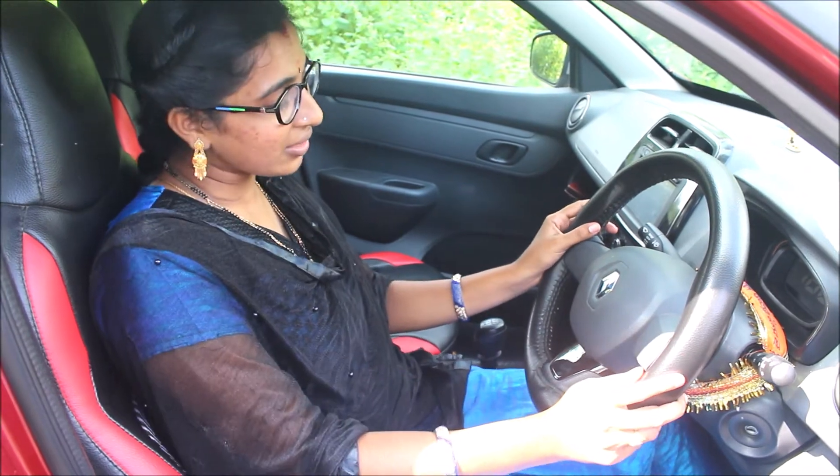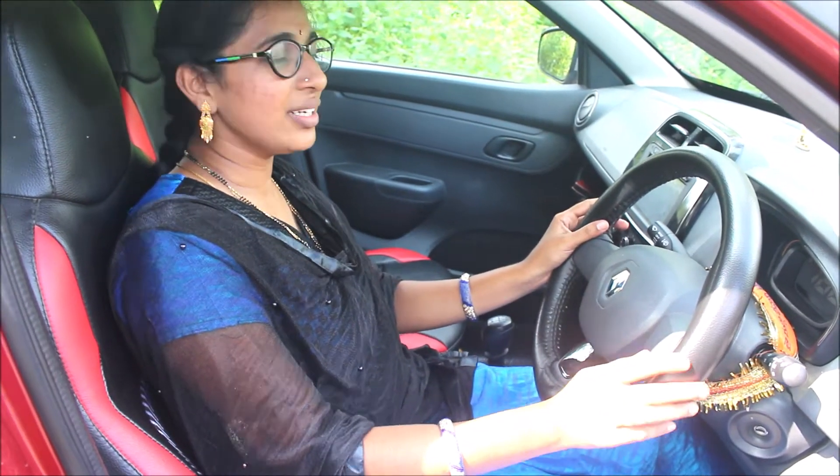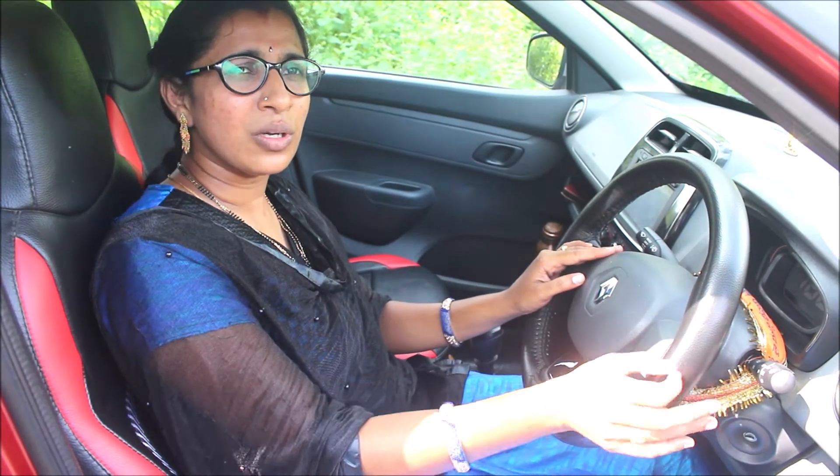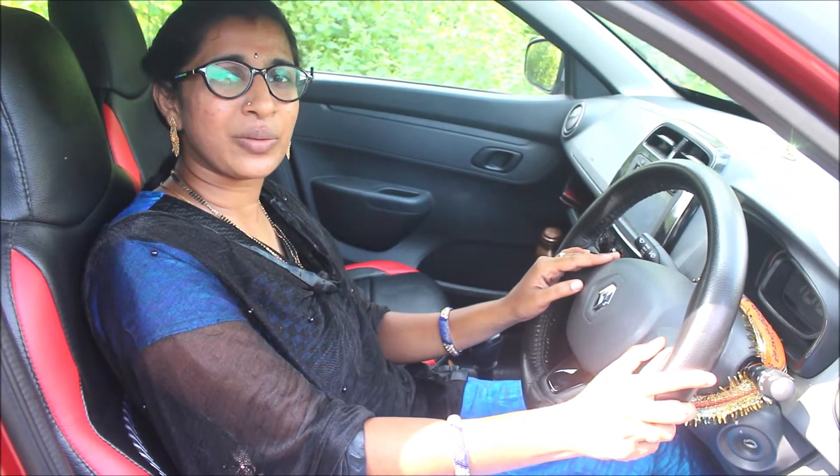My name is Pavan. I am driving by bike and scooty goes driving. My confidence is all along with the accelerator and steering. After all, I have complaints from the car. My confidence is very compulsory for driving.